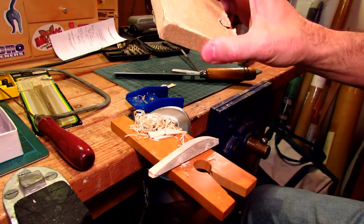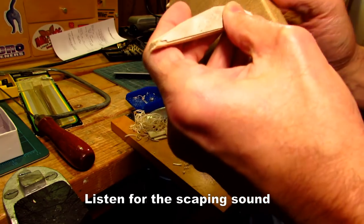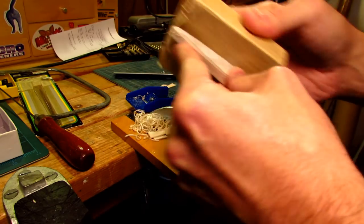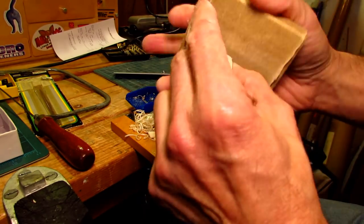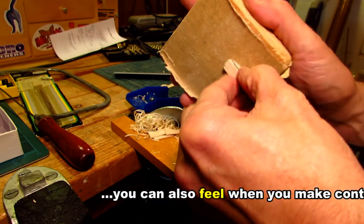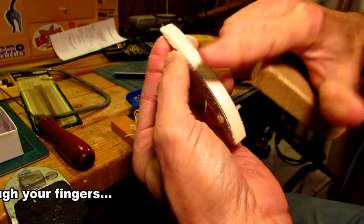We grab a sanding block — this is really the fun part. You can hear it when the sandpaper is touching the laminate — it's done. Sanding makes a lot of balsa dust, which isn't great to breathe, so you should wear a mask or a respirator. When the sandpaper touches the laminate it makes a very different sound — right there touching the laminate, so I don't need to go any deeper.